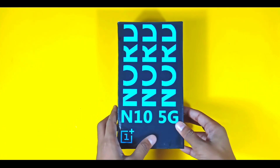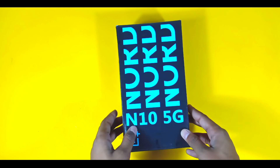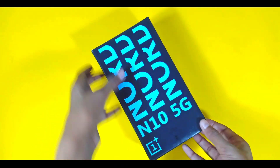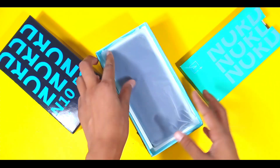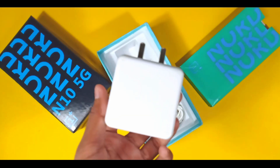I will show you the box and the box contents. As I open it, I will get a lead, some documentation, and a TPU case cover, and you will get to see the main phone here.